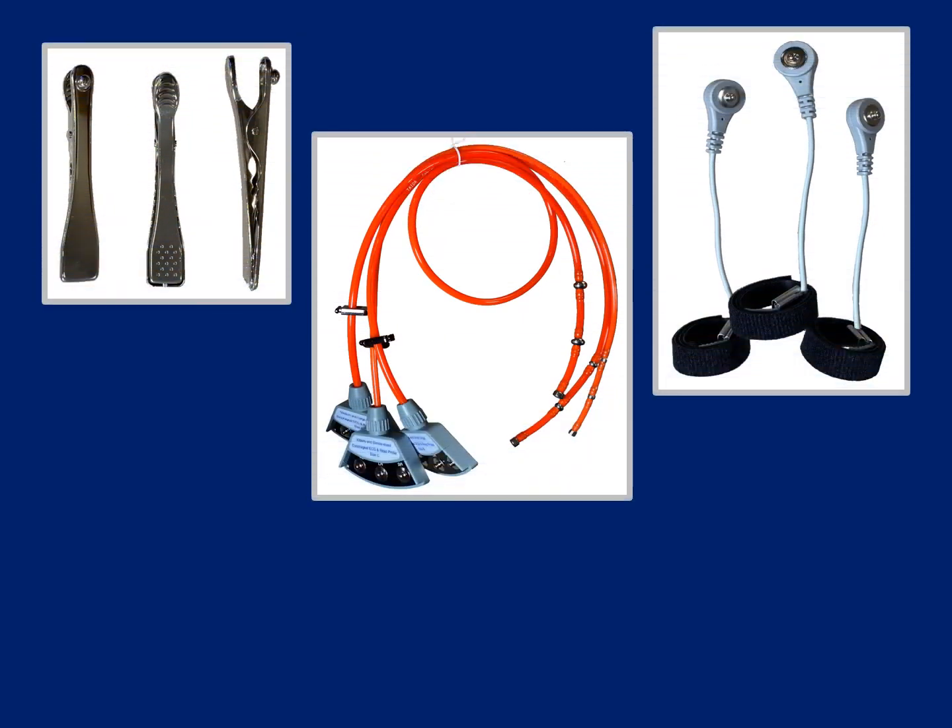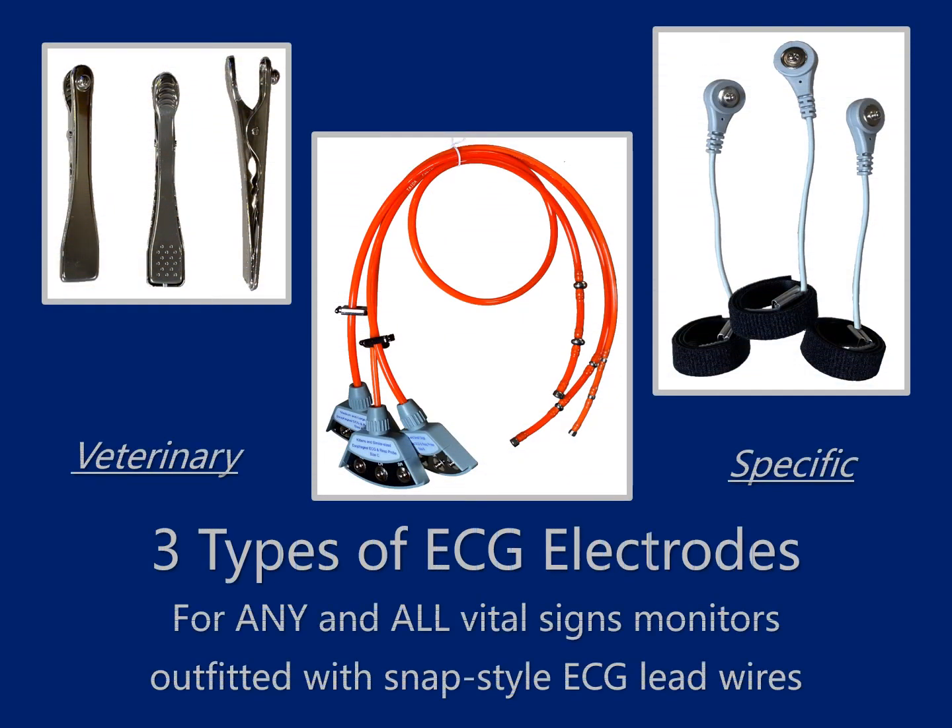VetSpecs is pleased to present three different types of veterinary specific ECG electrodes designed for use with any and all vital signs monitors outfitted with snap style ECG lead wires.